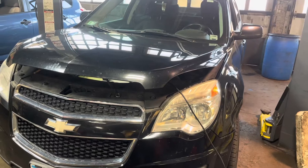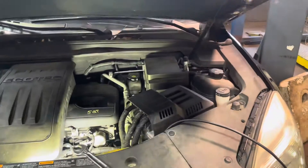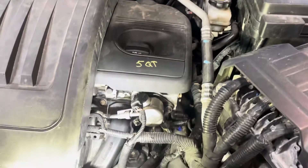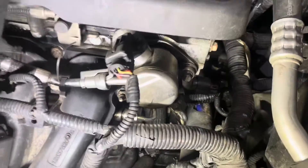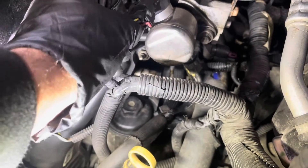Hey guys, today we got a 2015 Chevy Equinox we're working on. The problem with this one is we got fuel leaking — the customer's complaining about smelling fuel coming from the engine. This one has two fuel pumps: one in the tank and one on the engine. It's a direct injection, so it doesn't have fuel injectors — just a pump that directly puts the fuel into the engine, and this one is leaking.